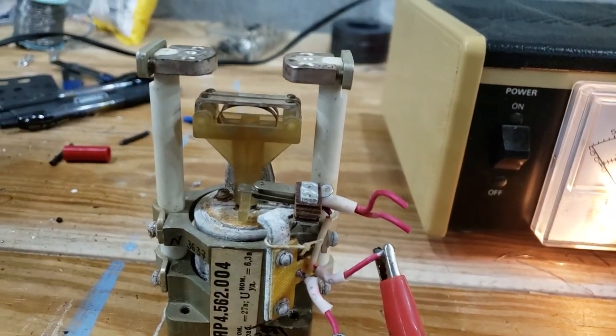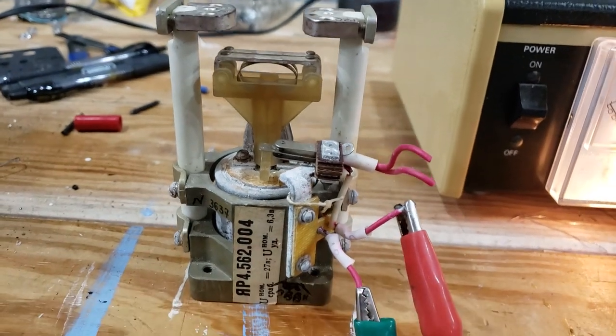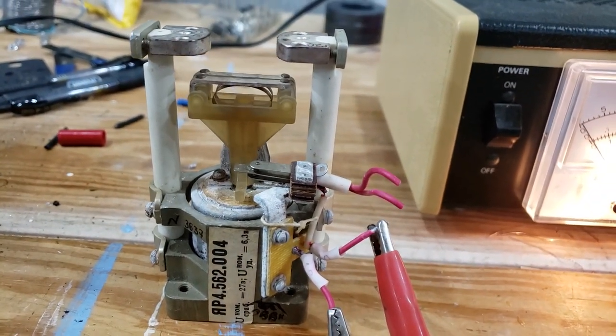So there you go — a plunger-type relay, good for antenna circuits, low capacitance.